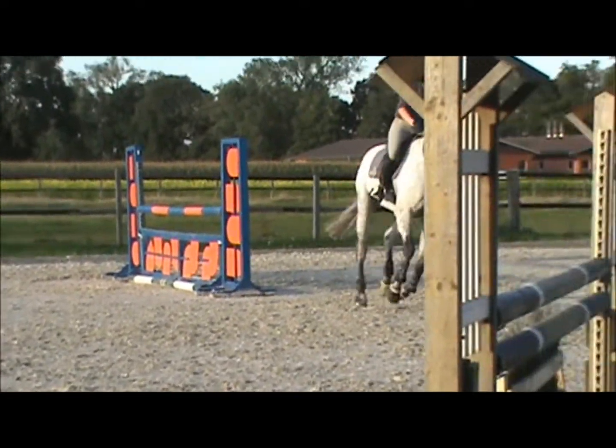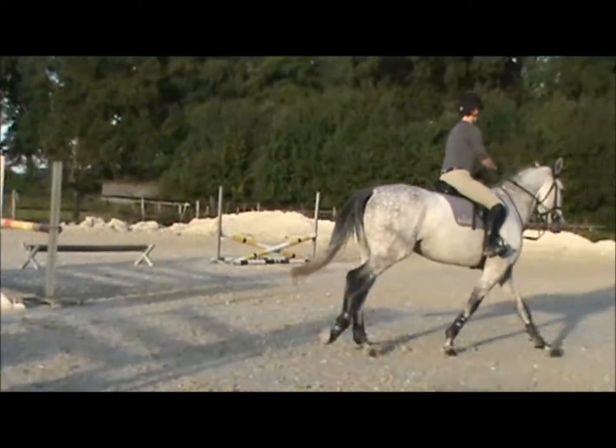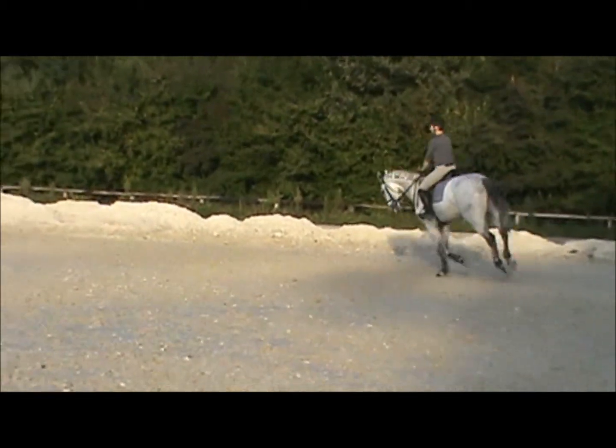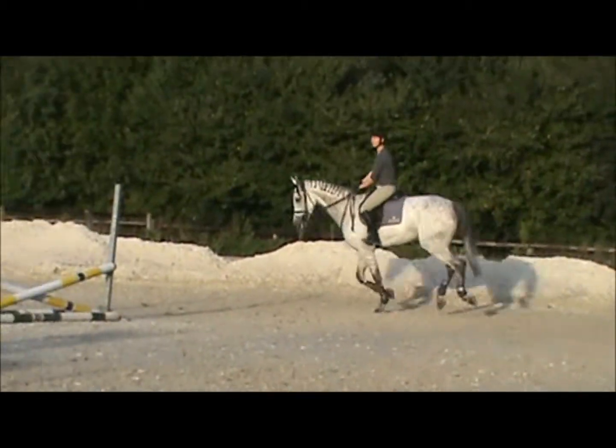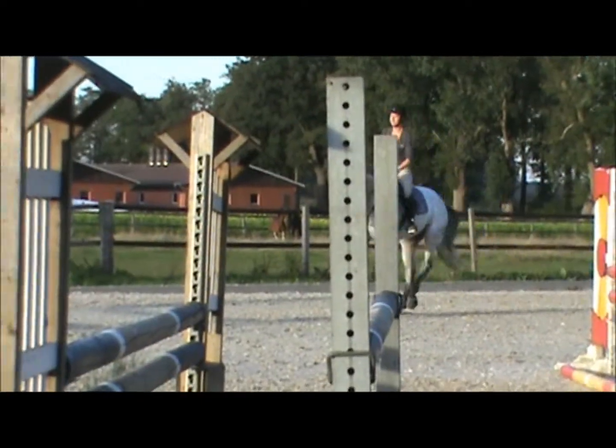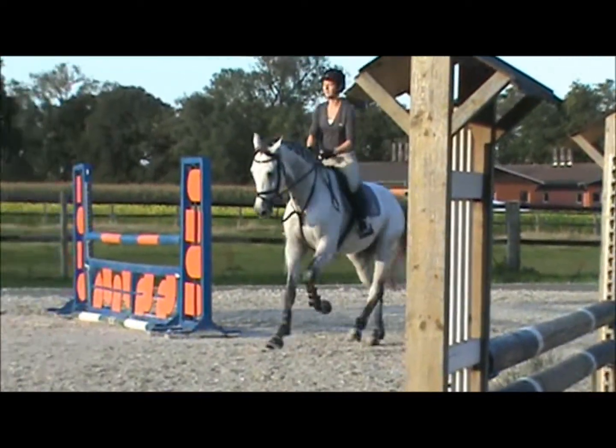That's it. Get the back end to catch up. Come back underneath you. Good. Low hands and bring those shoulders back. Shoulders on top of your hips. Now whoa. A little outside leg.